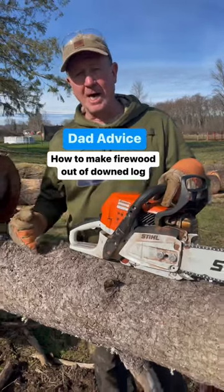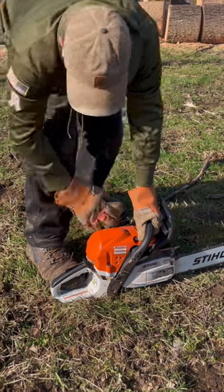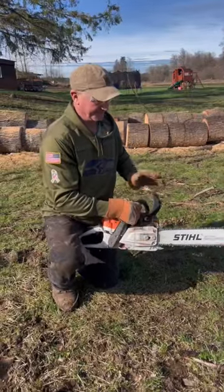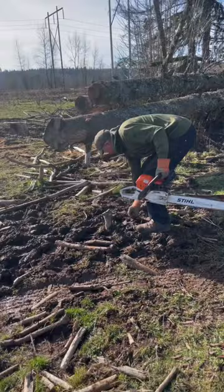I am going to show you how to turn a down log into firewood, but let's start with safety. Always start your chainsaw on the ground with your foot holding it in place. Most chainsaws come with a kickback feature — this lever here — that stops the blade from moving in the event that the saw does kick back. Good feature.